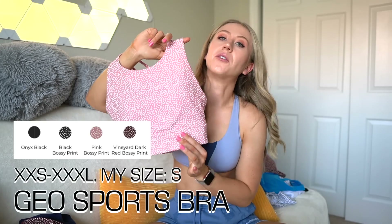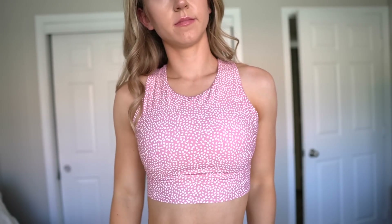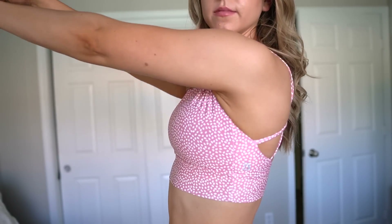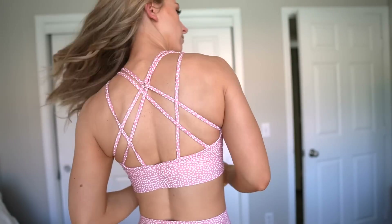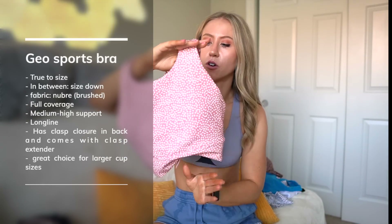Then we have the Geo Sports Bra from the Nubri collection — definitely the fullest coverage option, though I get some extra wrinkling of the fabric around the top part. It has a clasp in the back for closure and comes with a hook extender for three extra hooks. If you're in between sizes, I'd choose a size down since you can extend the back further with the clasp extender. Either way, really good coverage, good support, and removable cups.